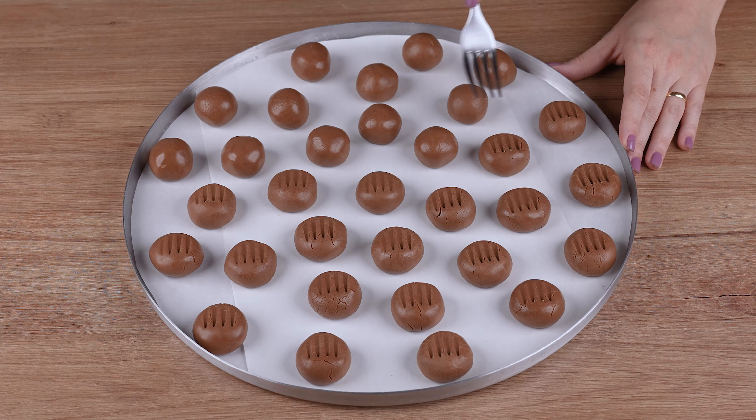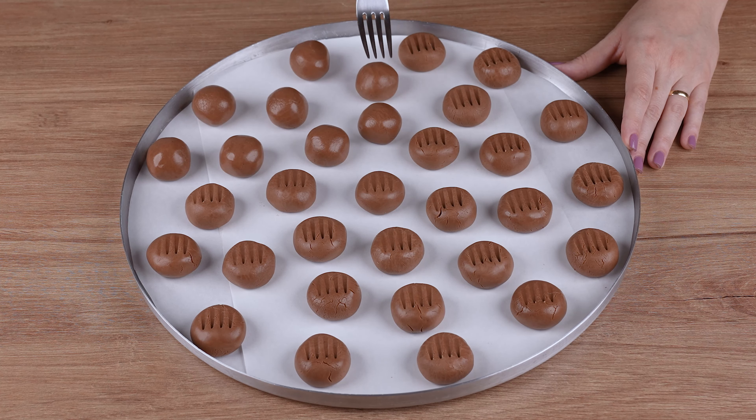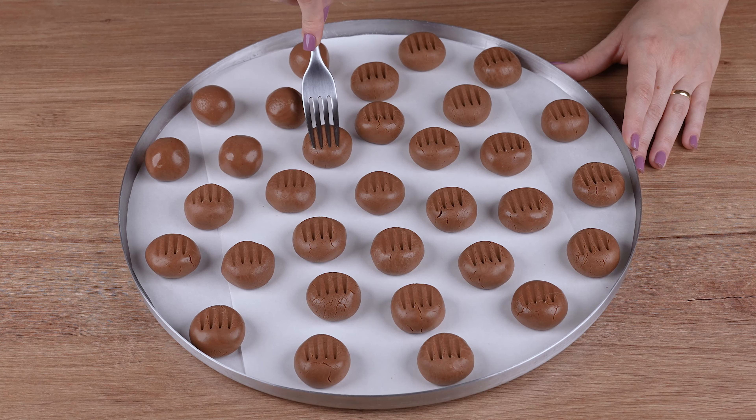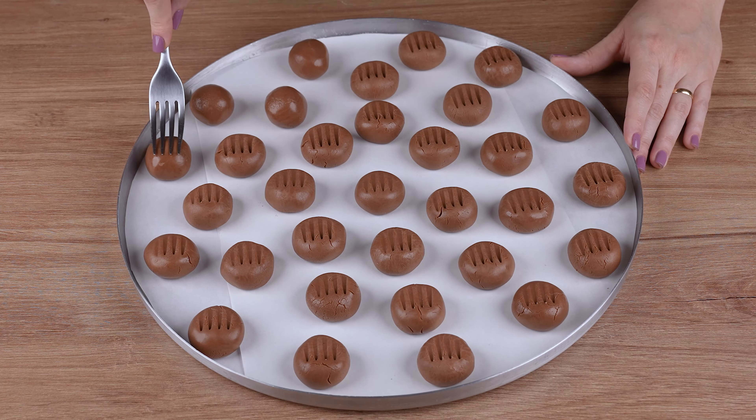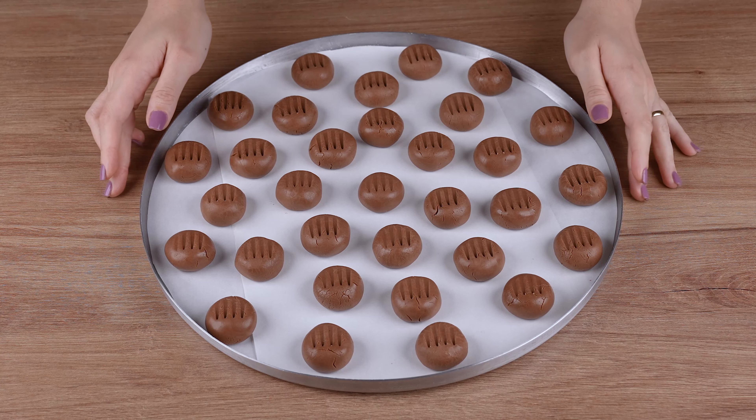Take to a preheated oven at 180 degrees Celsius, 350 degrees Fahrenheit, and bake for 20 minutes at low temperature. But keep an eye out, as this time may vary depending on the power of your oven.